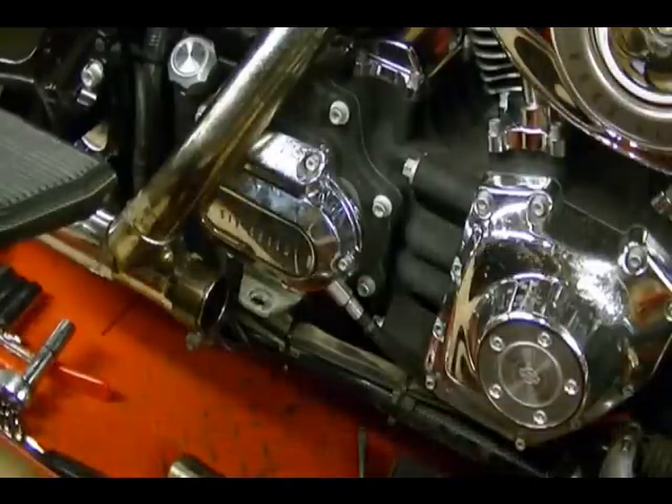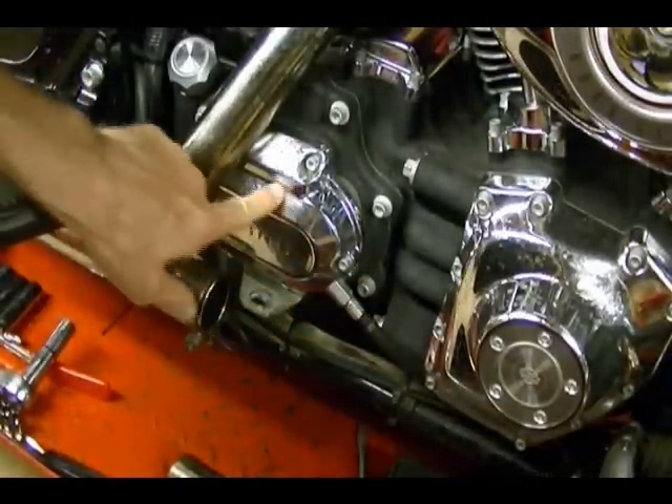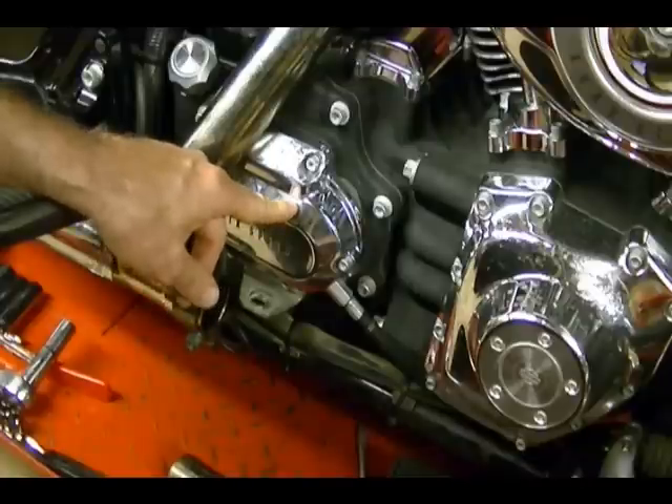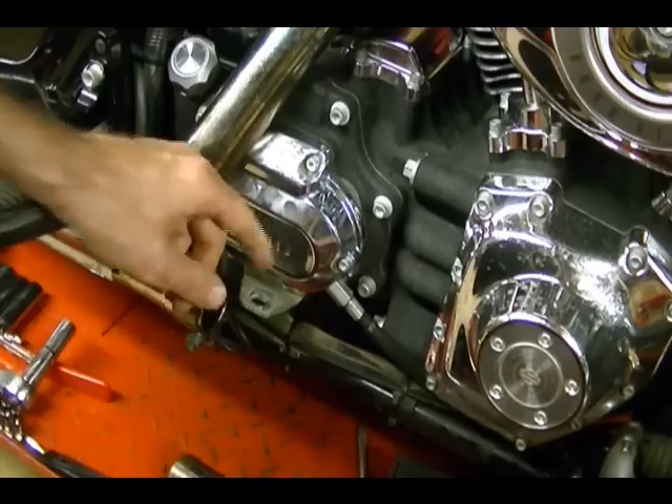Now that we've got the clutch cable removed from the clutch lever, we need to remove the cable from this clutch release cover. But before we can do that we need to drain the transmission fluid. So the next step is to remove the drain plug for the transmission and let all the fluid drain out.